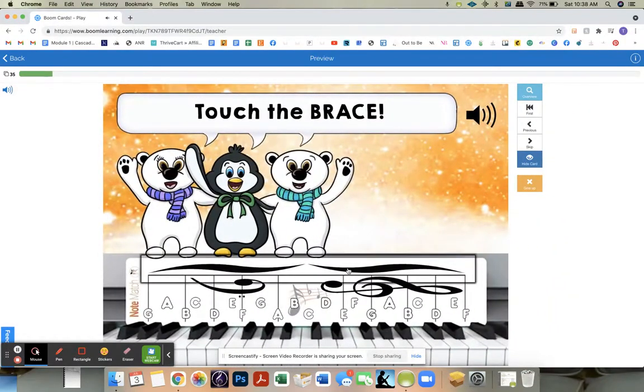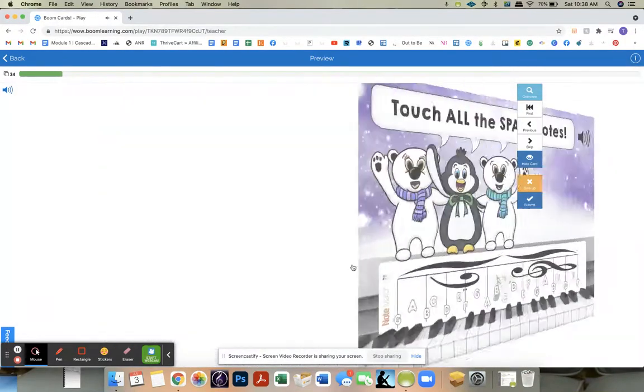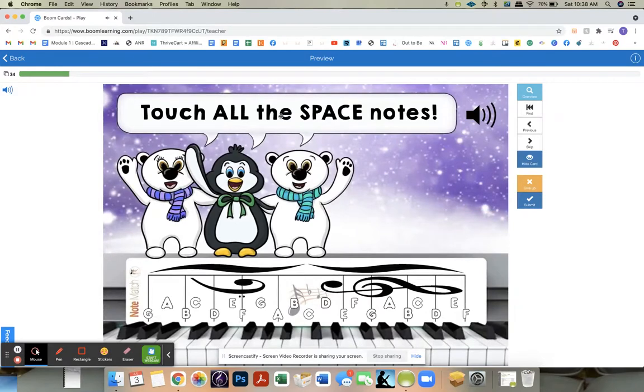The third one will always be 'touch the brace,' and then after that it's randomized. So this one: touch all the space notes. Let's touch all the space notes.